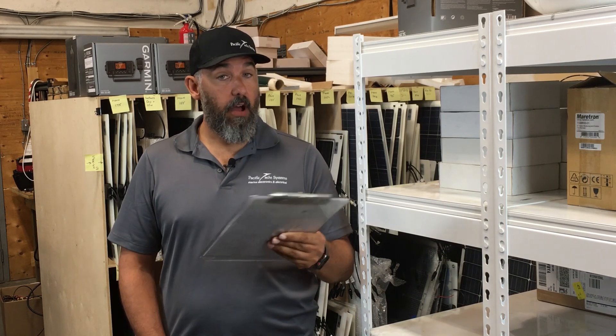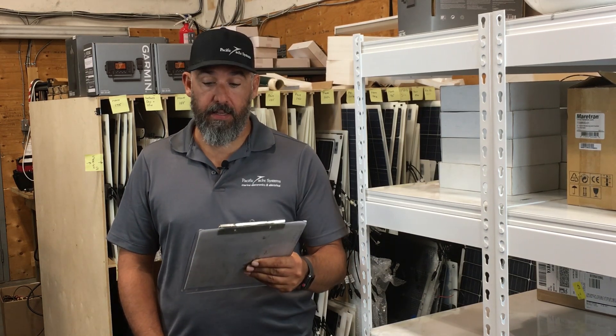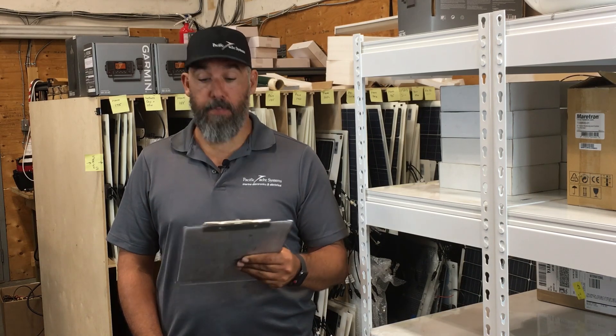He adds: I've considered battery combiners and also battery isolators, but cannot decide which one is best for me.